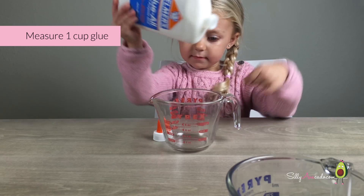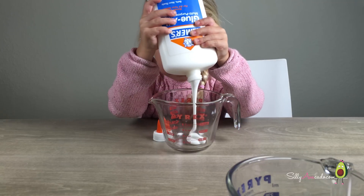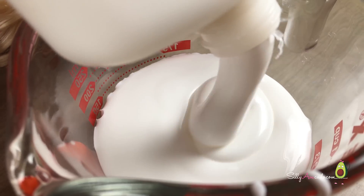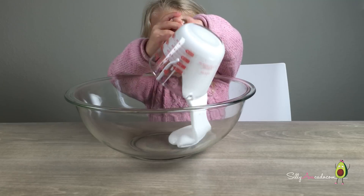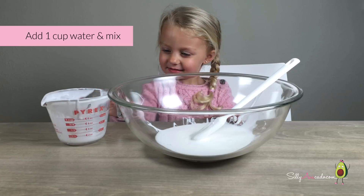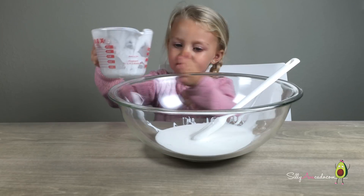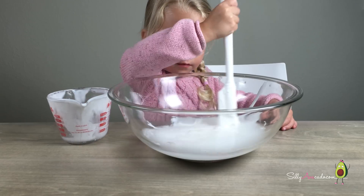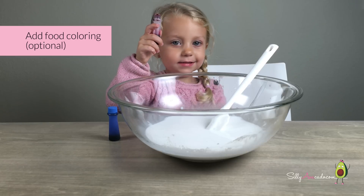Add one cup of glue. Add one cup of water and mix. Add food coloring.